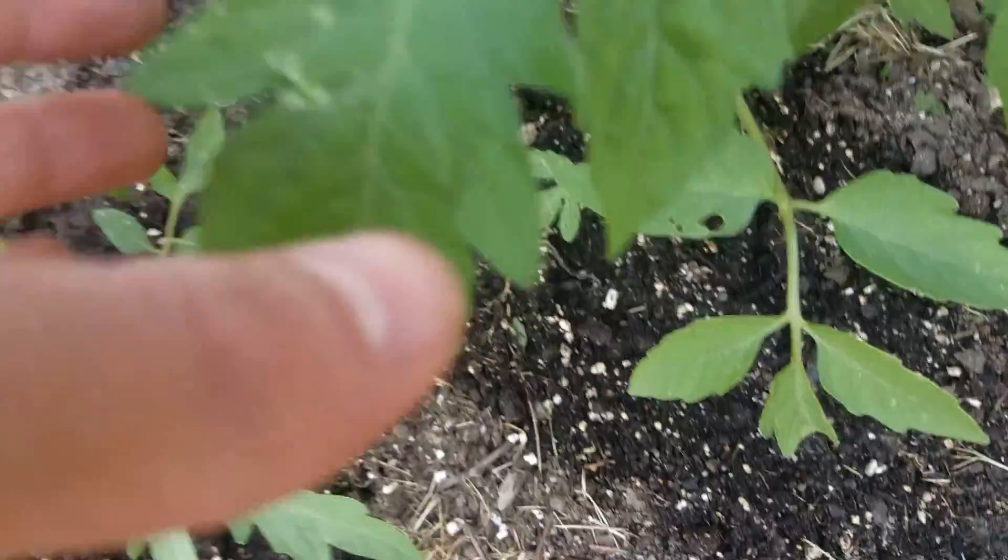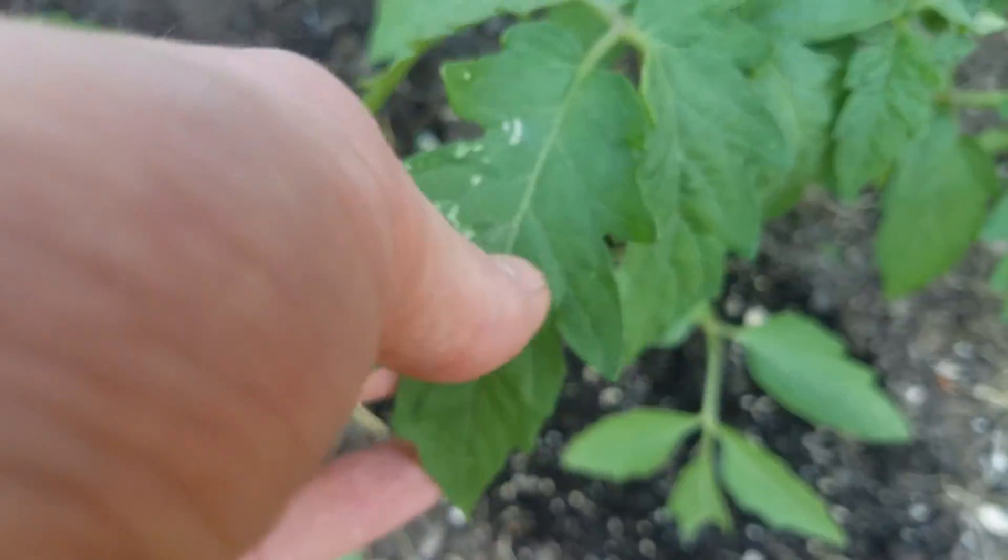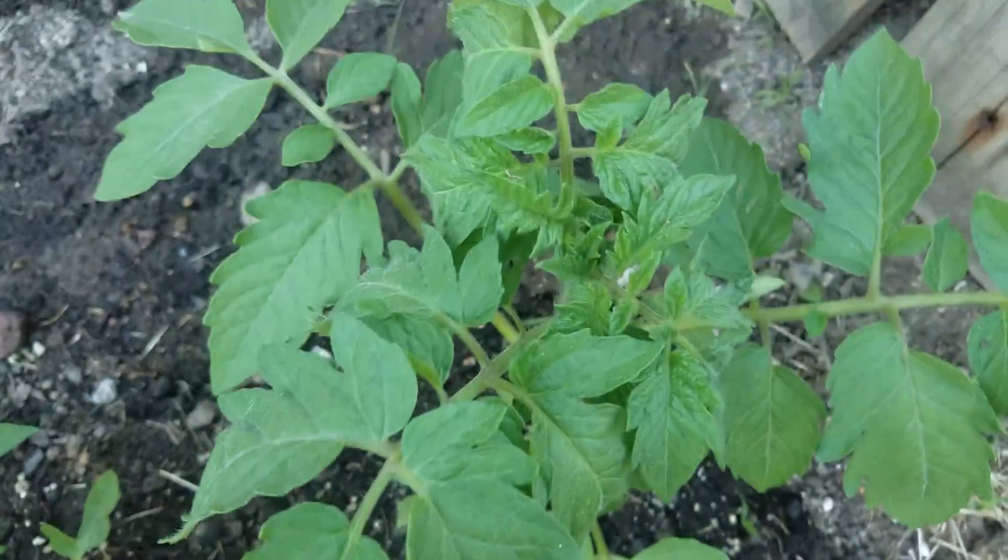Something's been eating this guy. I can't get a break from these bugs in here.